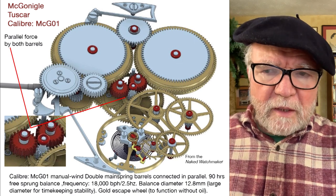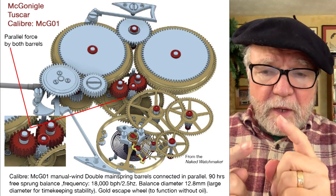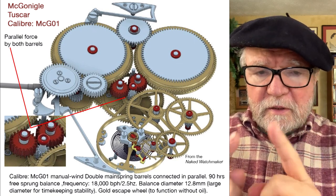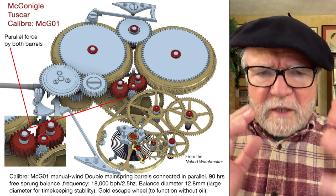Constant force is also maintained by double barrels in parallel. What they do is they are both working at the same time to take the workload off any single barrel, so with two of them working at the same time you have a more stable, constant force.